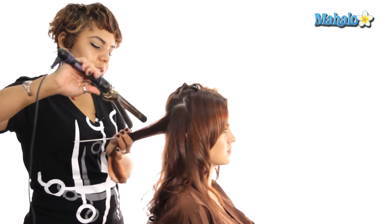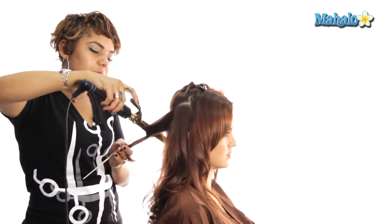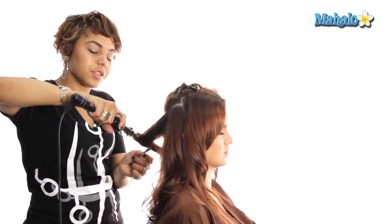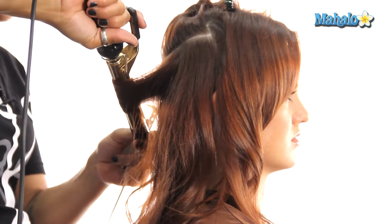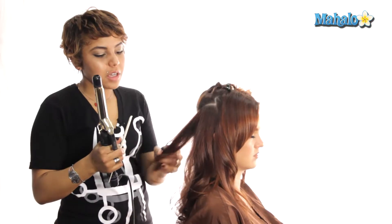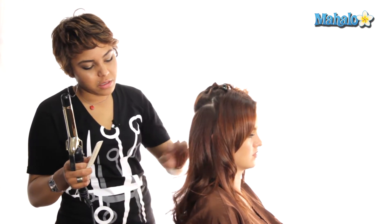You can also achieve this look by just doing a simple round brush blow dry. If you have hair that has less natural texture or a finer texture, the blow dry may not hold as well as the curling iron will. But if you have a nice thick texture, getting a good blow out or just doing a flat blow dry and curling the ends would be more than sufficient to create this look.